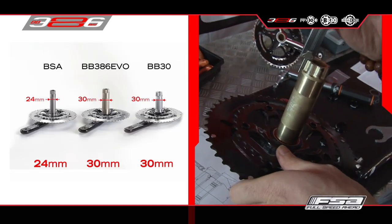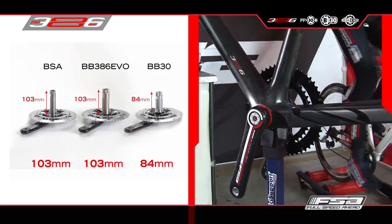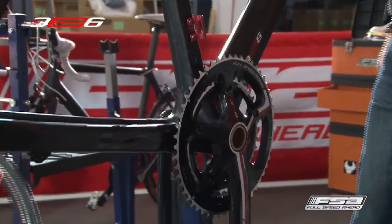The crank is state-of-the-art because it features a 30mm aluminum spindle, providing less weight and higher torsional stiffness. The crank arm provides enough ankle clearance for more straightness, and again, high torsional stiffness.